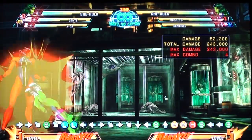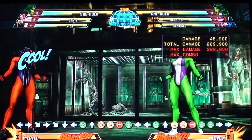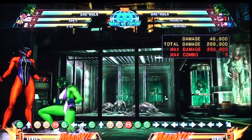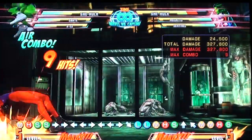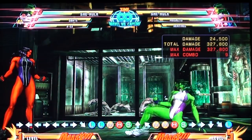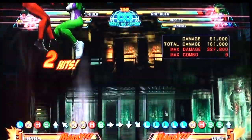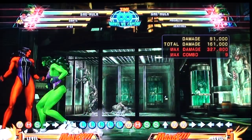My bread and butter combo with She-Hulk goes like that, and then the moment you launch them into the air it's going to be B, B, C, Special — which looks like this. That's what it looks like: a nine-hit combo, because I do low A twice, then B, C, Special.